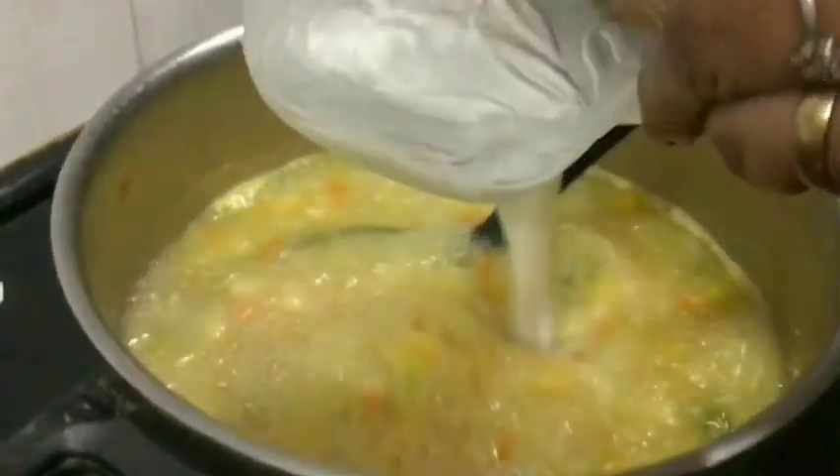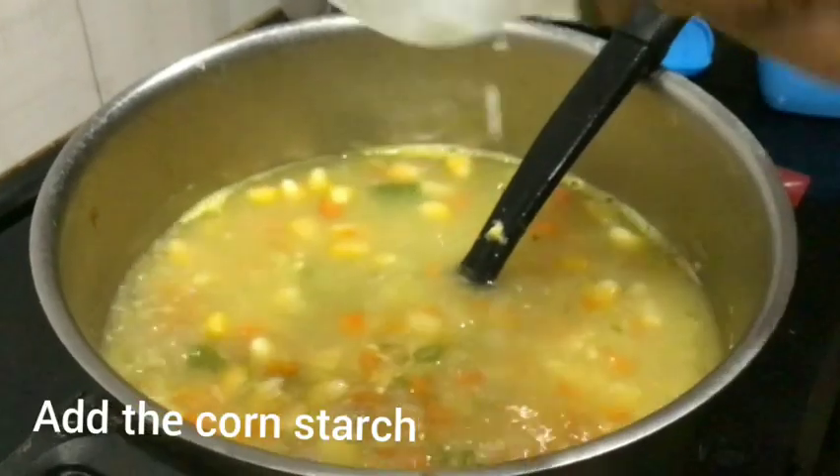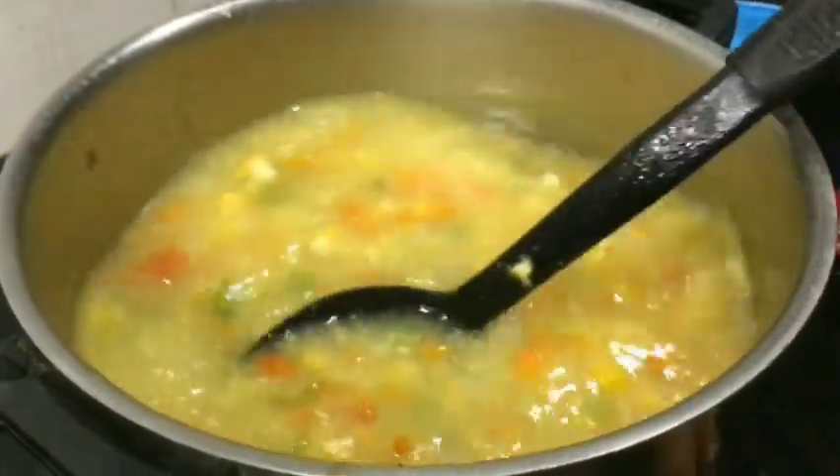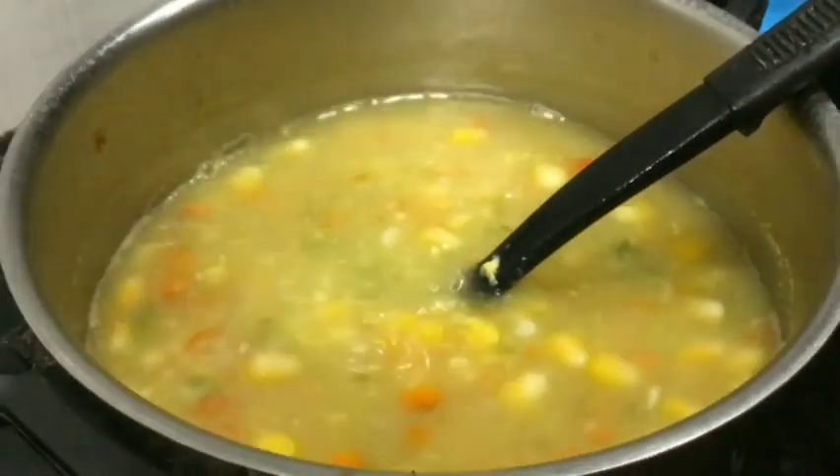Now we have 15 minutes. Let's check it out. Put it in a little bit — that's good. We'll have a sweet soup next time.